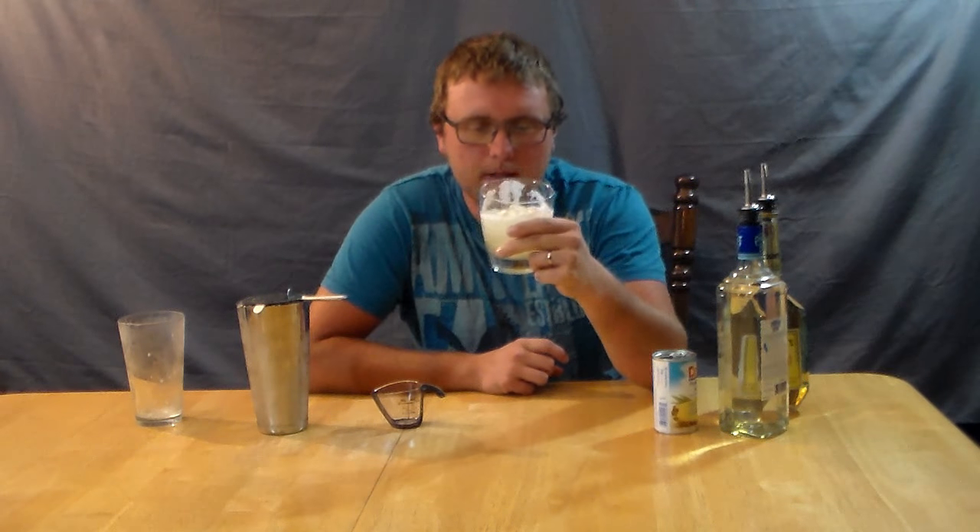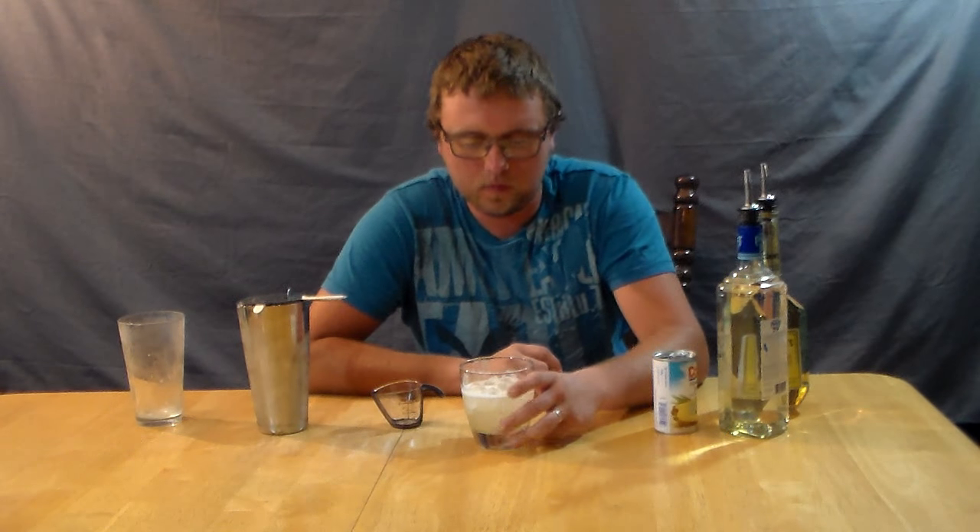I guess it's time to give the Banana Boat a try and see how it tastes. It's pretty good. That banana liqueur really, really stands out. It's not an overpowering banana though — there's a little bit of other subtle flavors in there. I like it. I think you should try it.